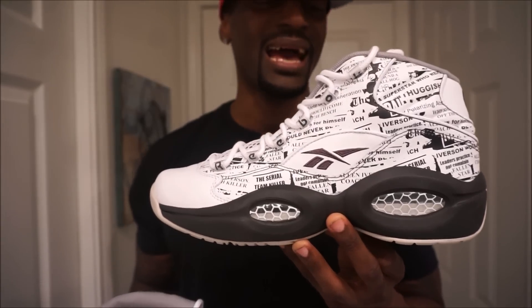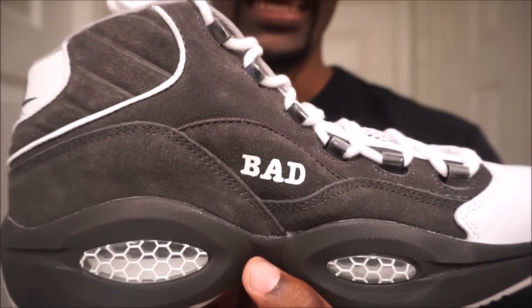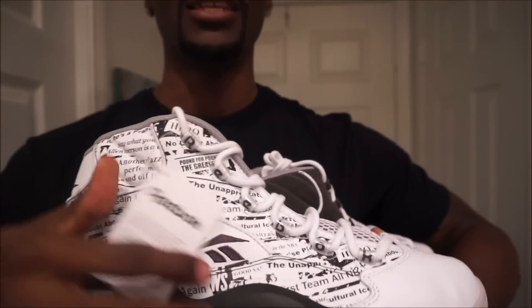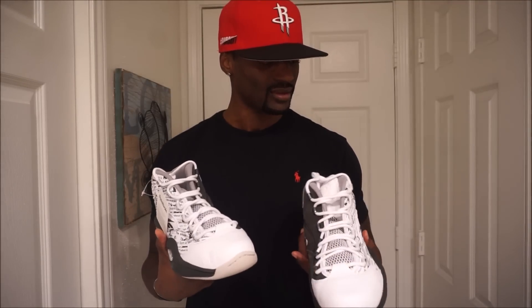But then when I seen the other side of the shoe I was like... yeah, I'm not really feeling it. It's kind of like an ashy black. This shoe would have been so much more dope if they just did this design all the way around the shoe.